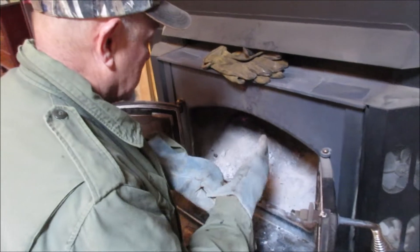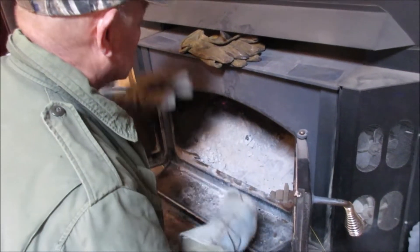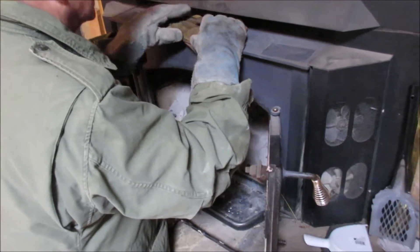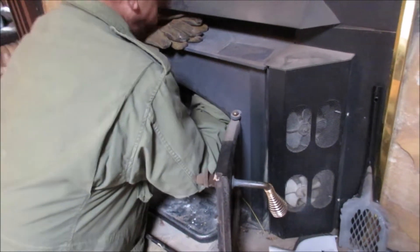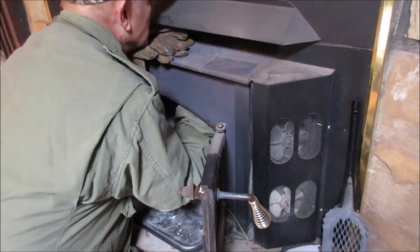The key to enjoying your stove is to always run a hot fire so you don't clog up that chimney. If you run it wrong, you'll clog that chimney every month and have to clean it. And here it is January — we cleaned it out in September, and it's still burning good.